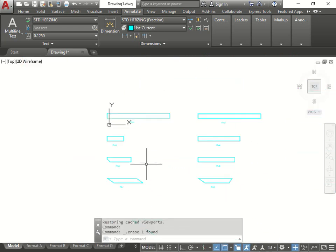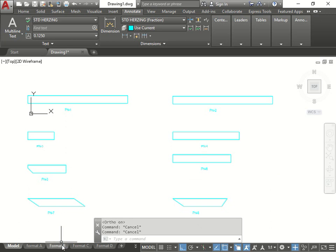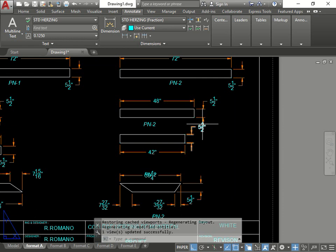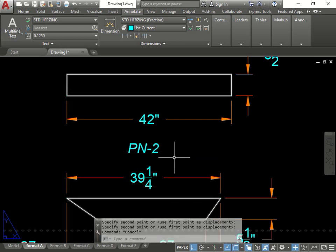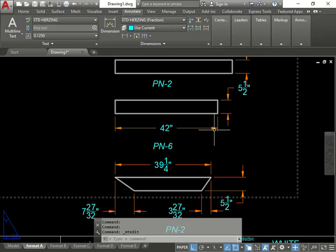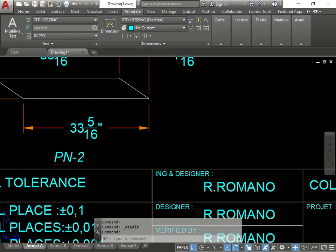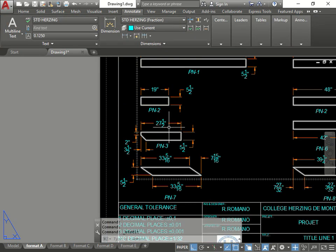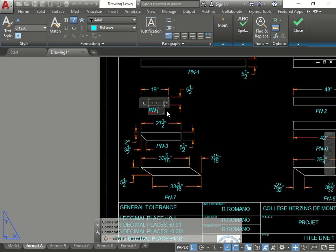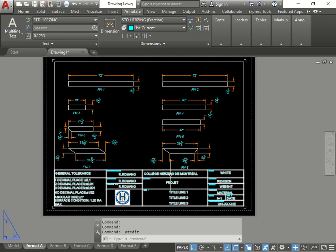Get rid of this dimension and move this guy up a bit. This is actually PN6, this is PN8, PN7, PN3, PN5, PN4. There you go. Then we just fill in the title blocks like we've done before.